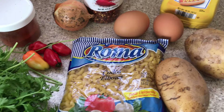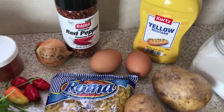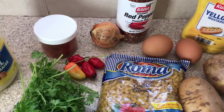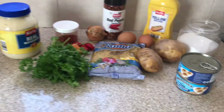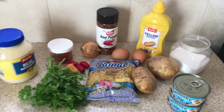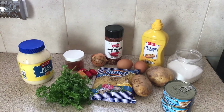These are the ingredients I'm going to be using — you can check the description box below, I will have all details and measurements there. I'm going to wash and peel my potatoes and dice them. I have a pot with water boiling.